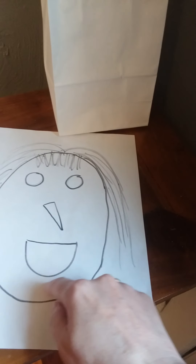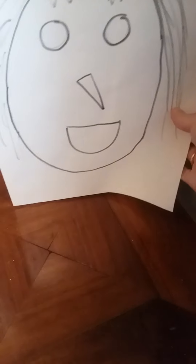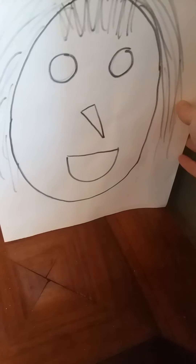Here on the little old lady's mouth, if you cut out her mouth to make a hole, and then line it up on the bag kind of like this — find where her mouth lines up on the bag right about here — cut a hole there too.